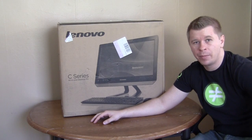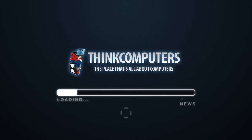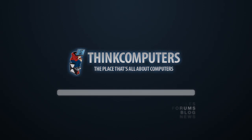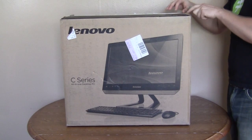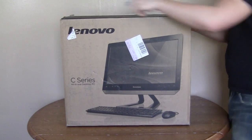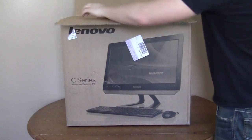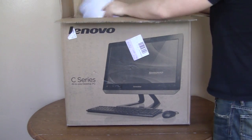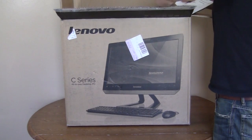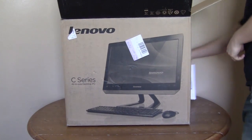Let's just get to the good part, open it up and check out what's inside. Opening up the box should be pretty simple — just cut the top open here. Inside we have some stuff from Lenovo, papers and stuff, and a review guide obviously. Now I'll show you what it looks like inside here.